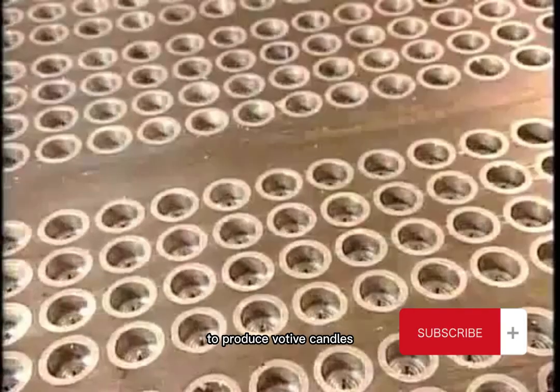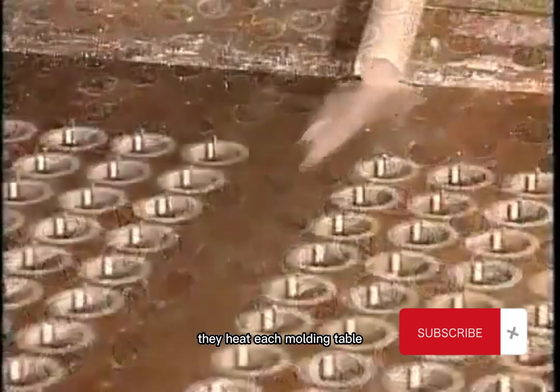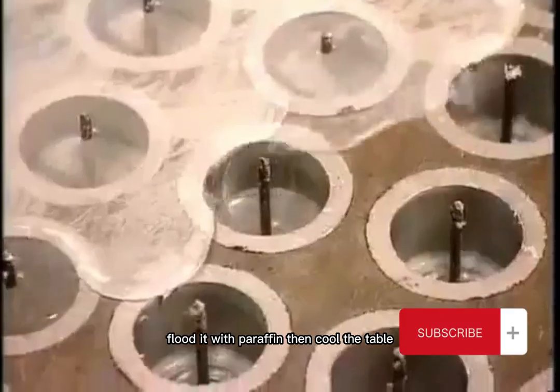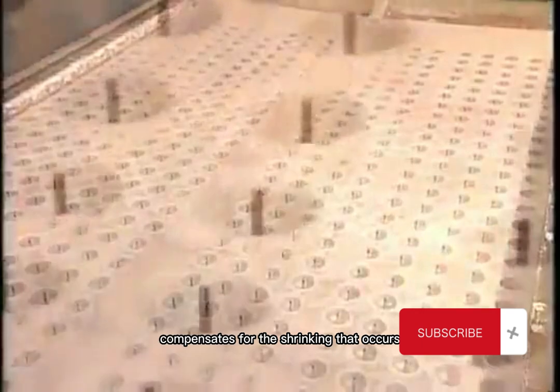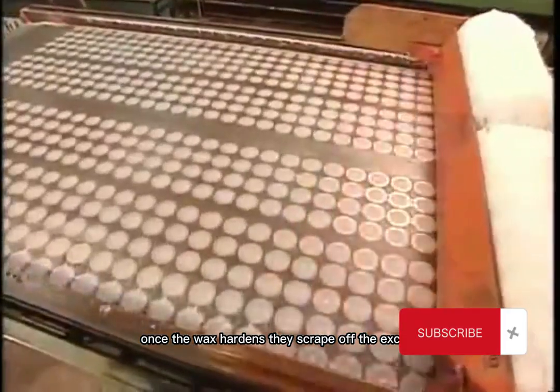To produce votive candles, the factory uses an automated molding process. They heat each molding table, flood it with paraffin, then cool the table. The wax overflow compensates for the shrinking that occurs during the 20-minute hardening phase. Once the wax hardens, they scrape off the excess and re-melt it to use for the next batch.